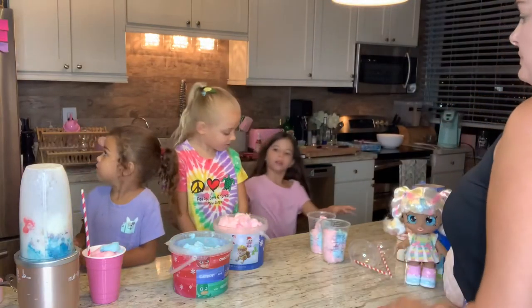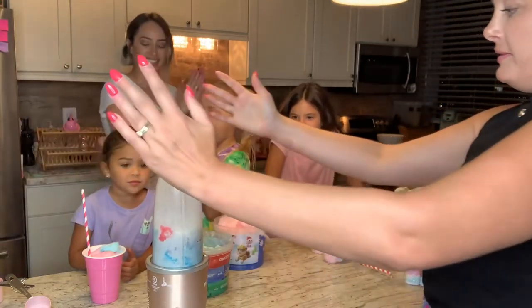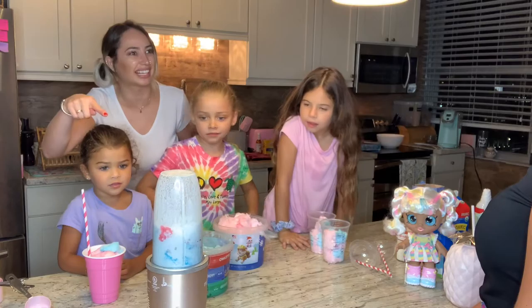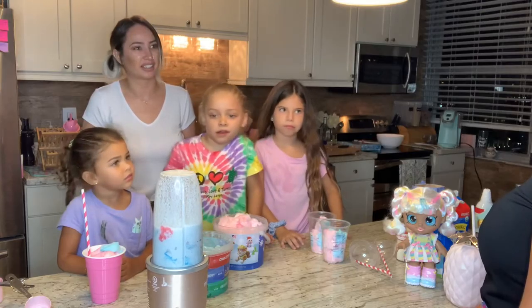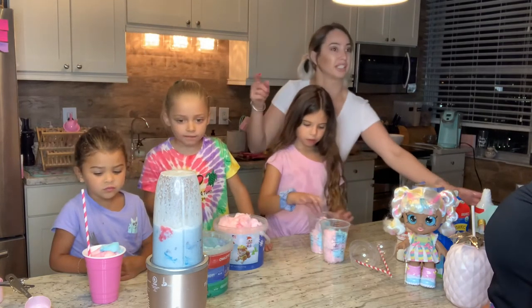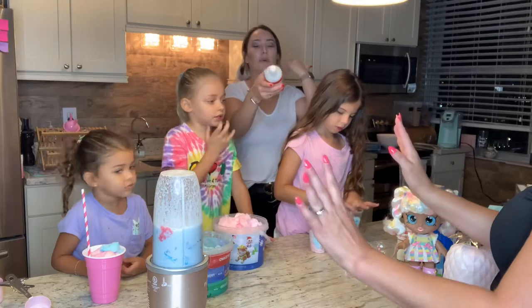Alright, doesn't that look beautiful? Oh my god, why does this look so little? Looks like there's nothing in there. This is going to need way more — we're going to have to make way more. And then we put whipped cream on top!